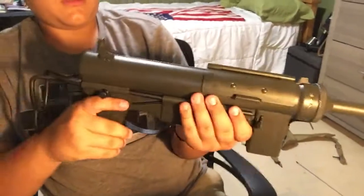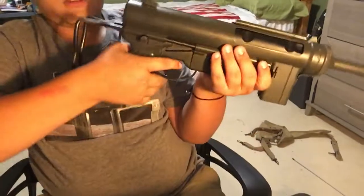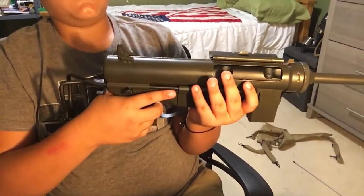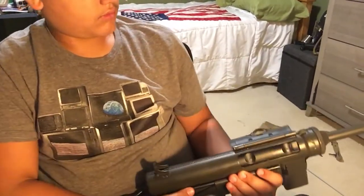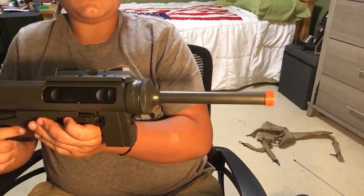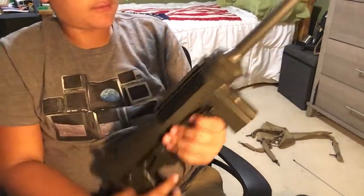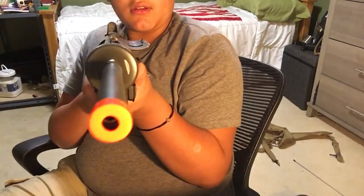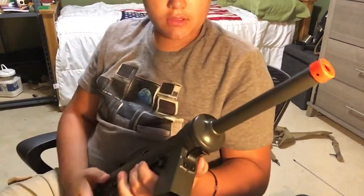So you take your gun, you open this, and go — you can just let it go. It goes full auto most of the time. But if you've got a nice trigger and not a heavy trigger, you can just go semi.